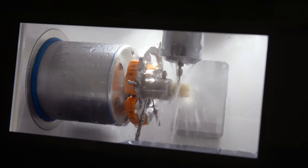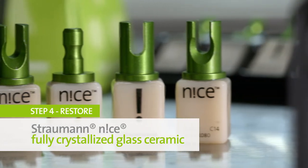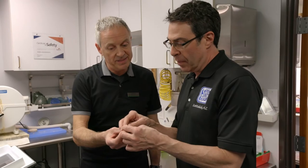I'm amazed how fast it is. I bet patients would love to see this — it really is impressive. So this is the nice material. It's a glass ceramic material, and that is the finished restoration.